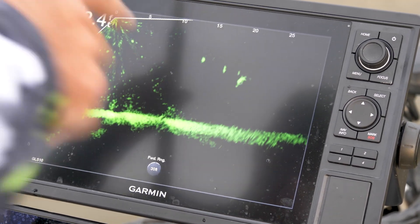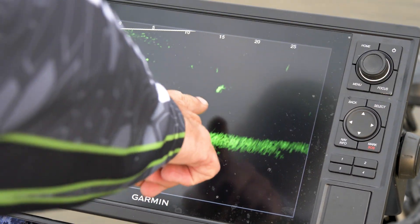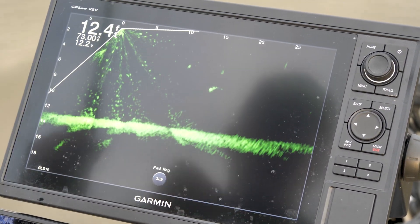That's a catfish. The way I can tell that's a catfish, you can see his tail at the back end of this, slow wiggling. Your crappie are going to be this same signature but they're going to be sitting still.